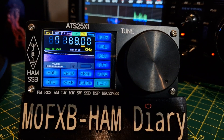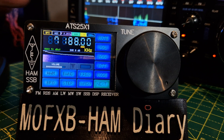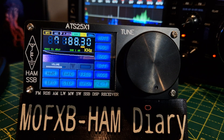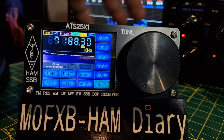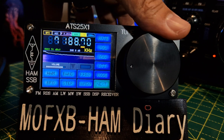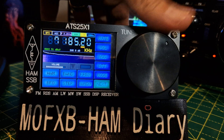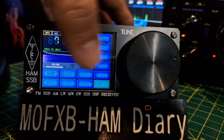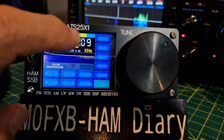M0FXB, welcome to my channel. I'm listening to the ATS-25 after we did our firmware update on it — it's got a long wire connected to it. 40 meters is quite busy tonight. To increase the volume you push it up, push the VFO. These are about £70, they're receive only, and it's a touch screen as well — tap it here to move it along.